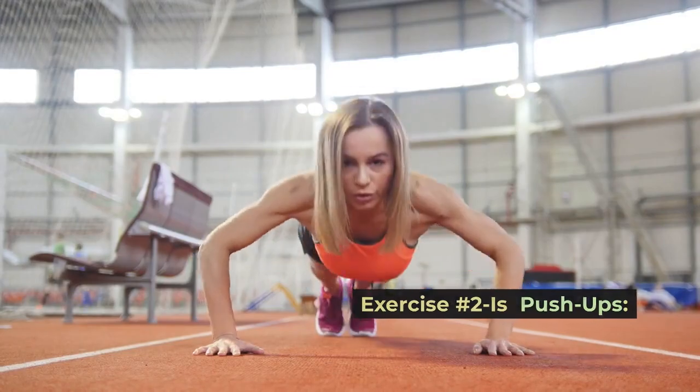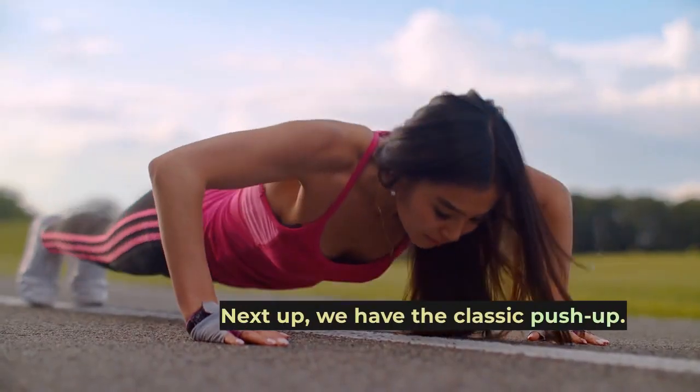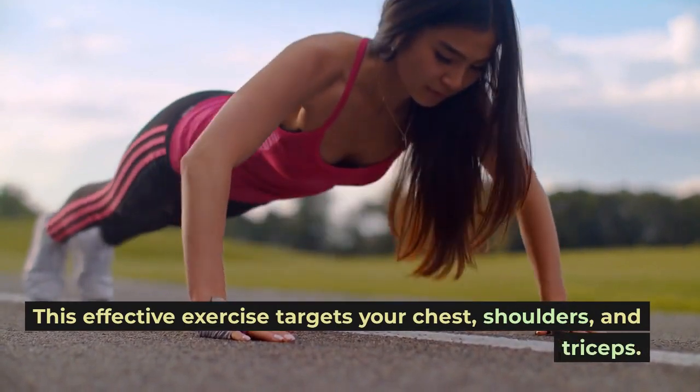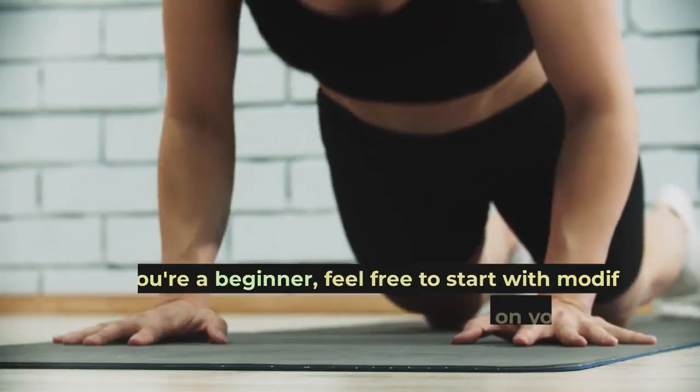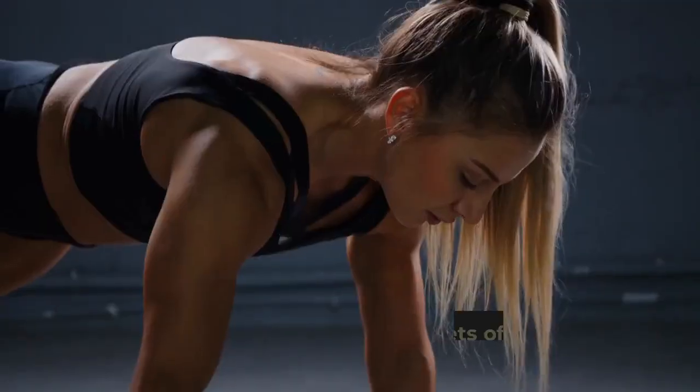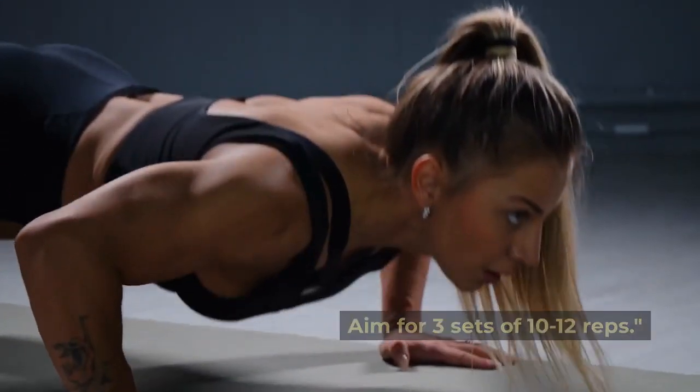Exercise number two is push-ups. Next up, we have the classic push-up. This effective exercise targets your chest, shoulders, and triceps. If you're a beginner, feel free to start with modified push-ups on your knees. Aim for three sets of 10-12 reps.